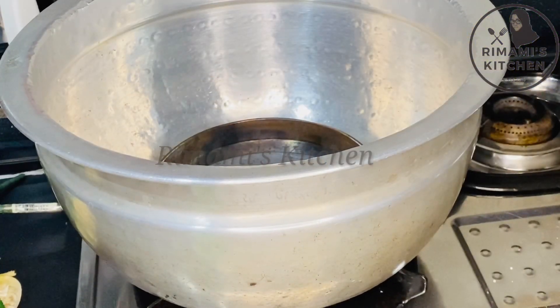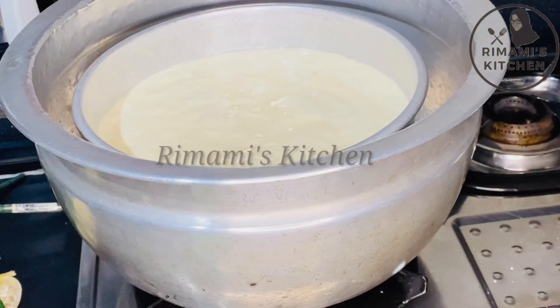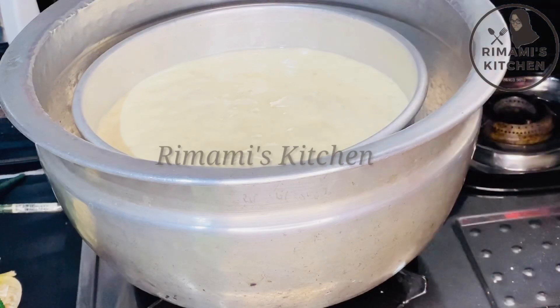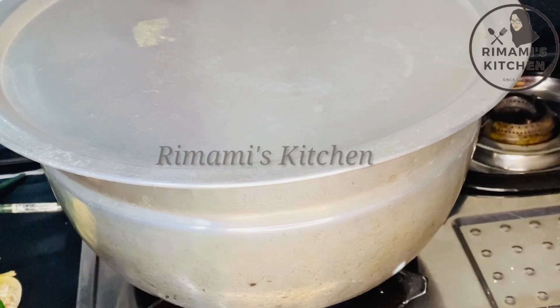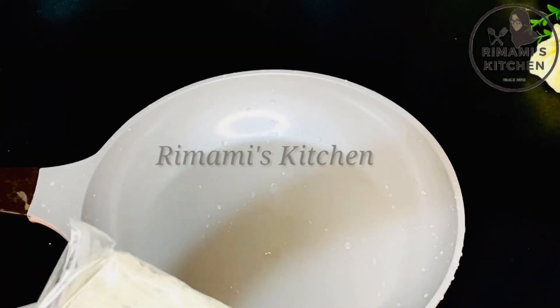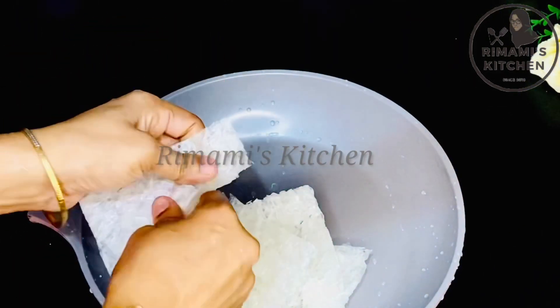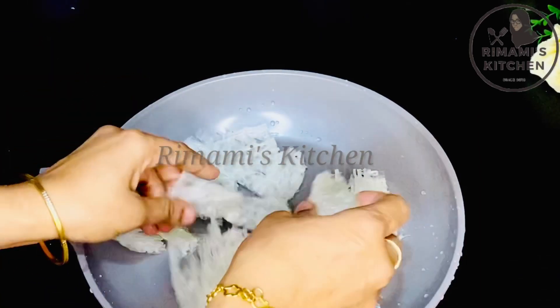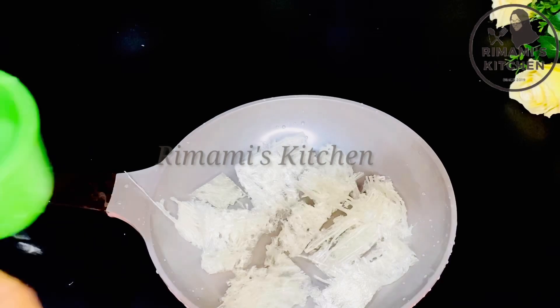Make sure to preheat the oven before baking to get a perfect, soft result. For the pudding, I will put China grass — I have 2 packets, which is 20 grams total. I will use 10 grams of China grass and set it to the correct measurement.